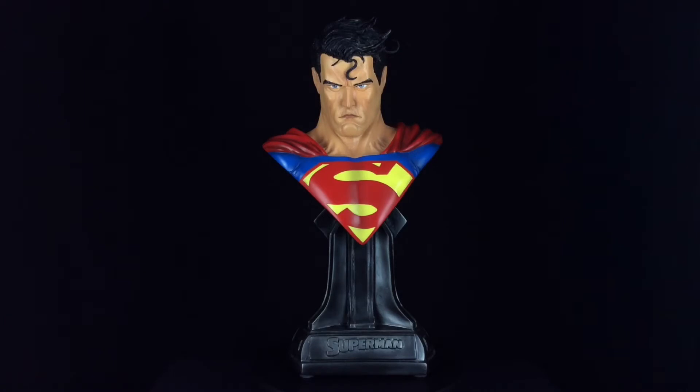Hey guys, this is StuMurray47 here back with another Superman related statue review. Today I'm going to be looking at a stunning piece in my collection. This is the half-scale Superman bust sculpted by Simon Devantes of Garage Studios. It is of course based on the artwork of Jim Lee and in my opinion does a fantastic job of recreating Jim's artwork in three dimensions.